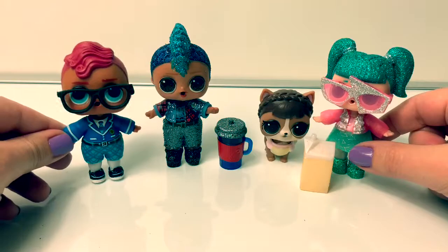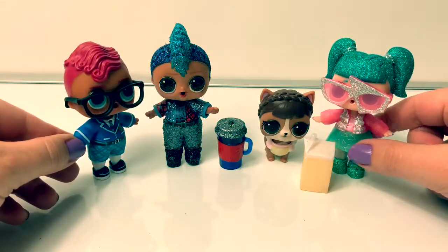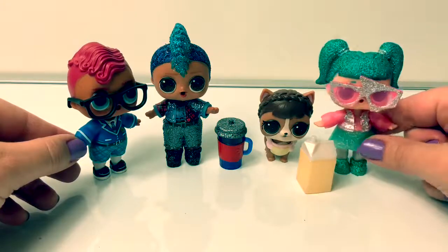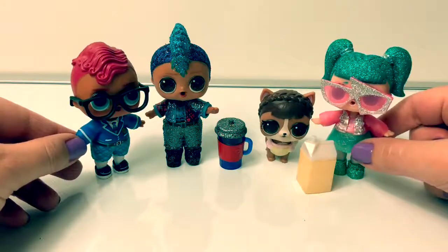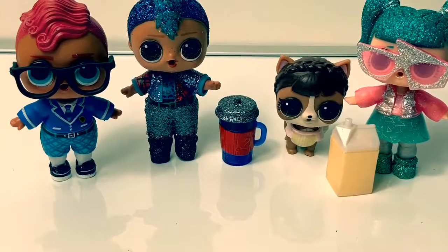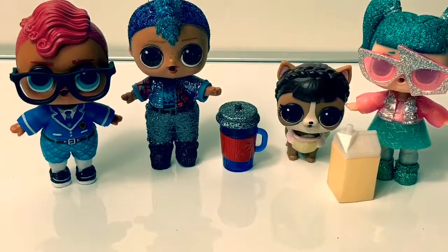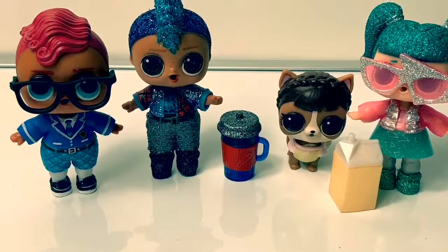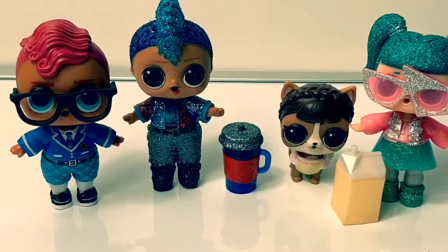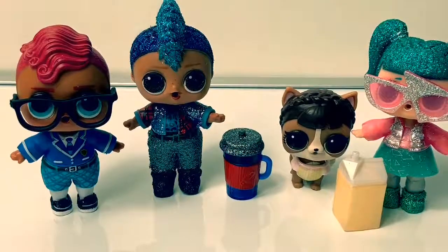Now we have another LOL boy and we have another LOL pet — super fun! Thank you for coming to Fun Toys Mundo. Become a friend and click subscribe, and keep watching for more videos in English and Spanish!